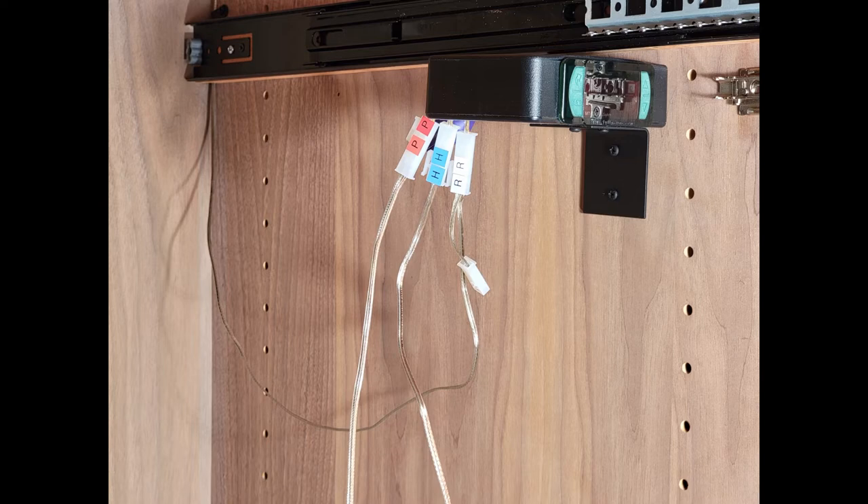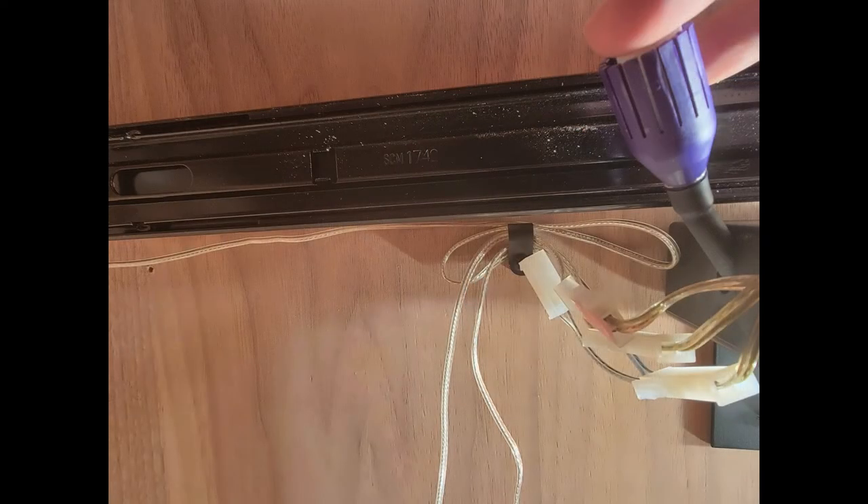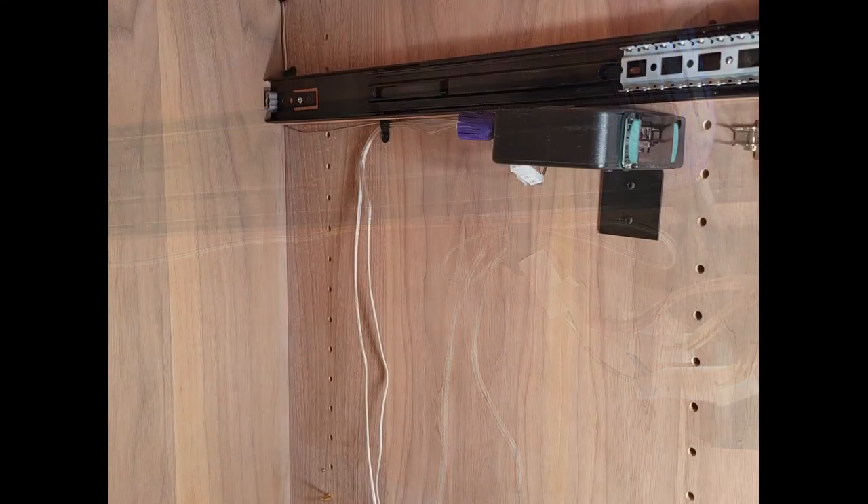Use some cable clamps to secure the wires. Attach the humidification and power connecting cables, keeping blue H's with blue H's and red P's with red P's. With all the wires connected at the control, use one of your supplied cable clamps to secure the wires in back near the control.